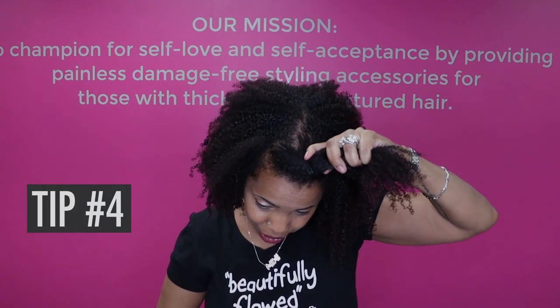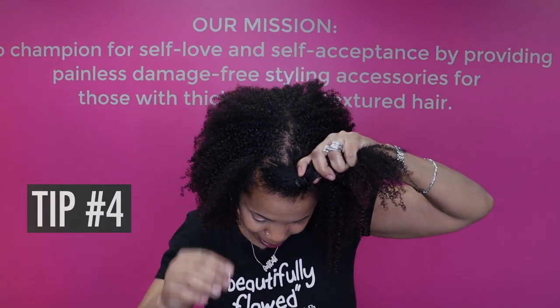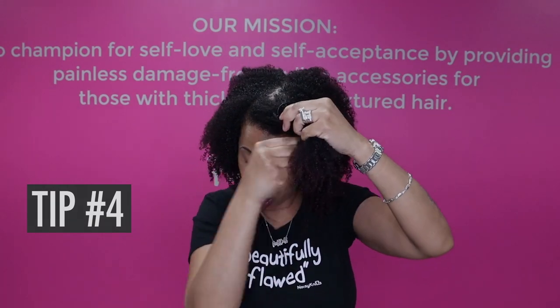And to take them out, all of them work the same. Push the arms together — pop. Pop means it's open, not broken. Open it wide and take it out. You can see since my hair is longer, I kind of held my hair together while I took the PuffCup out. That's in order to avoid getting your hair tangled in the PuffCup when you're trying to take it out.